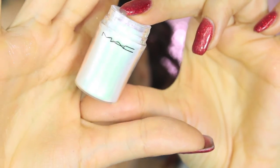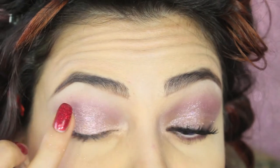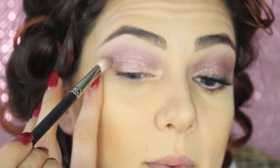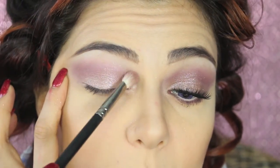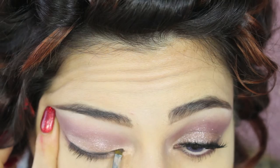I'm applying Reflects by MAC in the color Pink and pressing it against my eyelid with my fingers — I find it applies better that way. Then with a brush I'm blending the crease again to remove any excess glitter. I'm also applying the mauve shadow underneath the eyes.